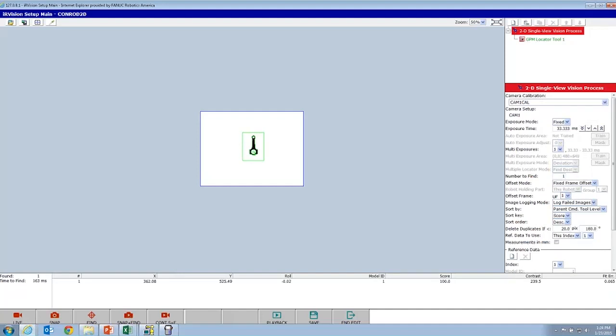Do a snap and find. There's our absolute position relative to our table — to that one corner of the table. We're going to change the offset mode to found position. That's the first vision process done.